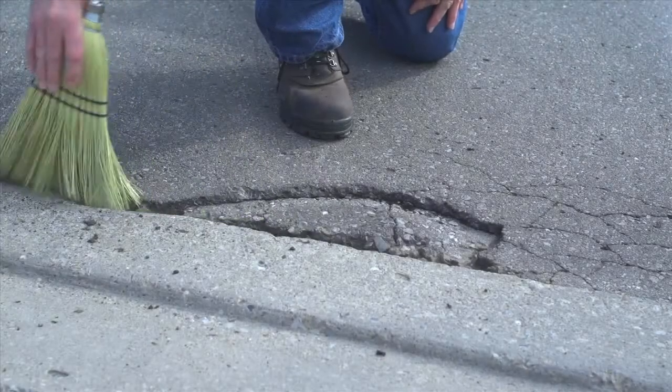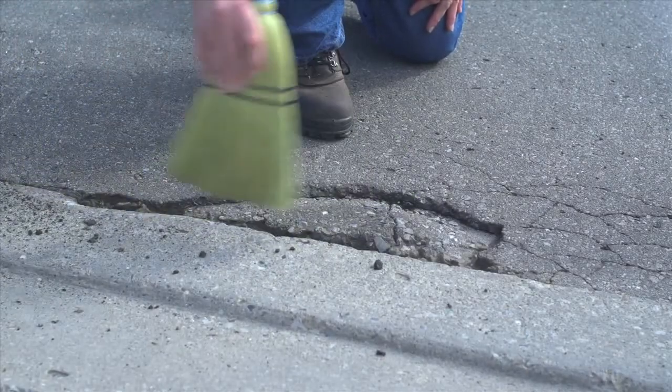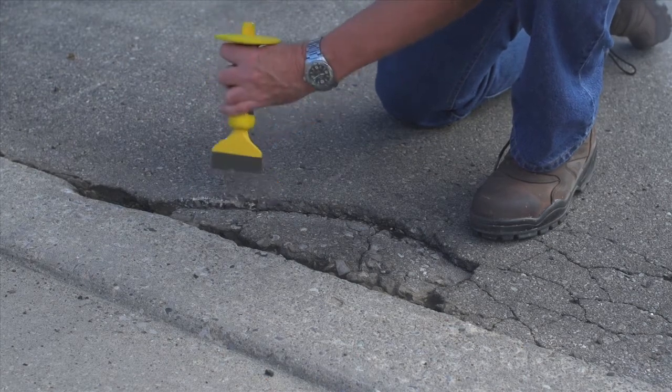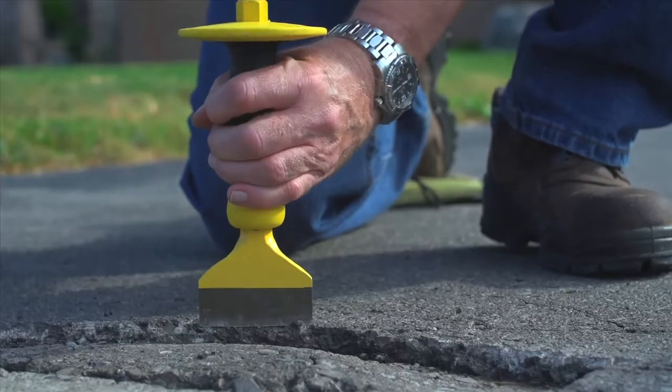Your first step will be to clean out all loose material from the pothole. Then, square off the edges of the pothole using your chisel to ensure new filler material stays in place.